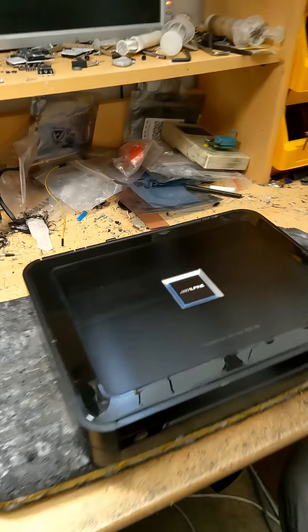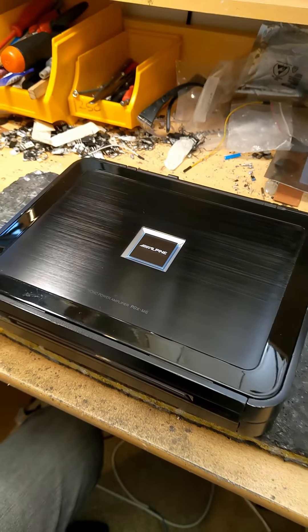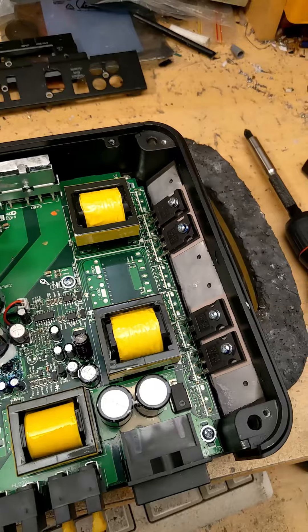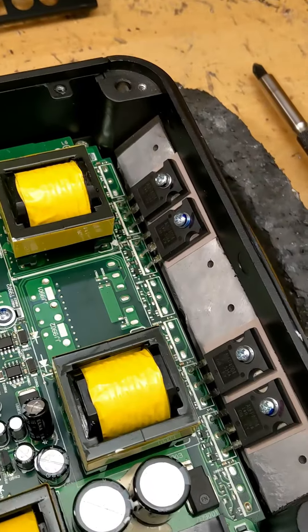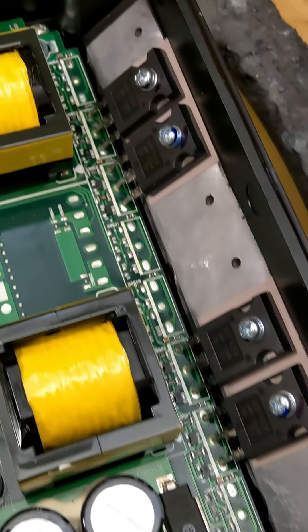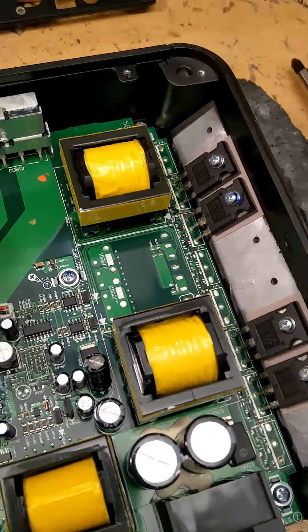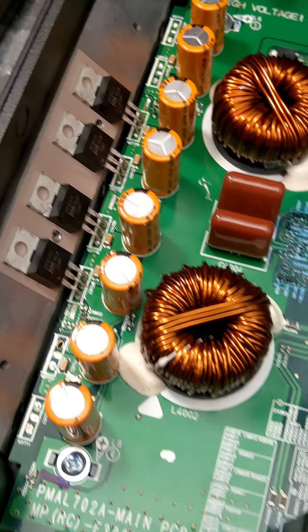Look at that - the Alpine PDX-M6, an outstanding piece of engineering. Instantly I can tell this PCB is used for more than one model of amplifier. We have four power supply FETs and two power supply transformers, however this board can accommodate an extra four power supply MOSFETs and an additional transformer.